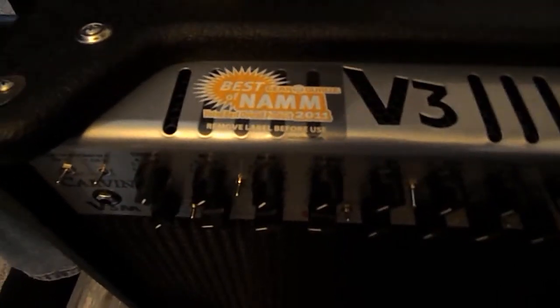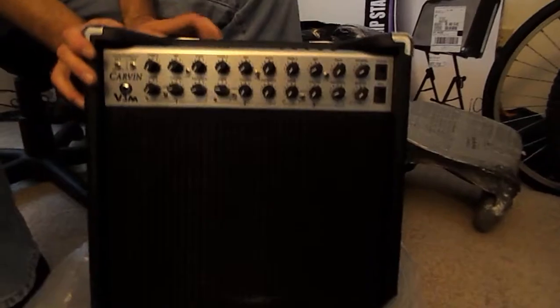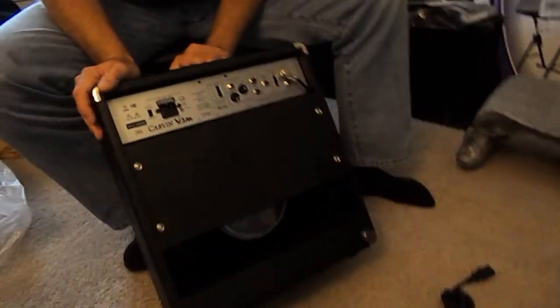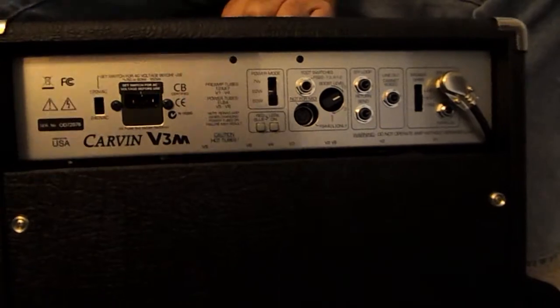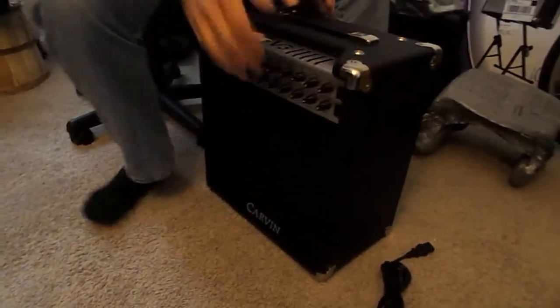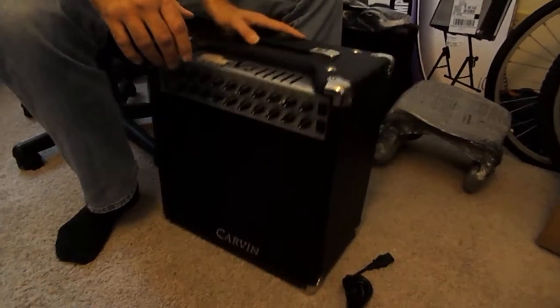Okay, Carvin comes with two papers as usual. Looks mint — I don't see any damage. With all that packing I don't see a problem. I think that's it then. Yep, that about covers it.